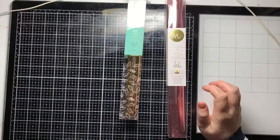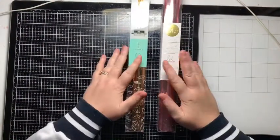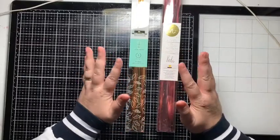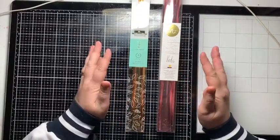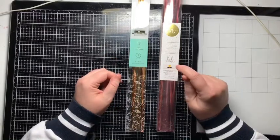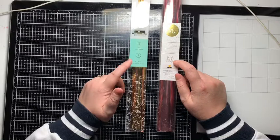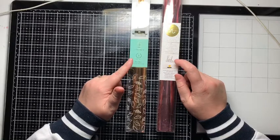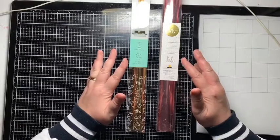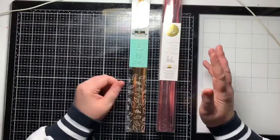Hi everyone, I thought I would come on and do a video about Mink foil really quickly and just explain how it works, what kind of foils they are, and what you need for the Mink. On the right here I've got a roll of Heidiswap Mink foil, and on the left here I've got a roll of We Are Memory Keepers Foil Quill foil. They are actually two different types of foil.